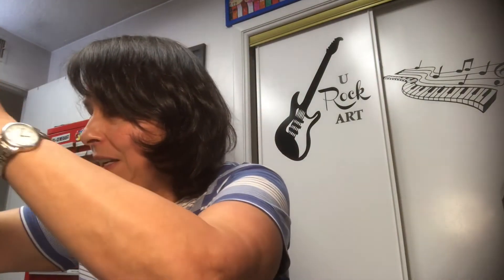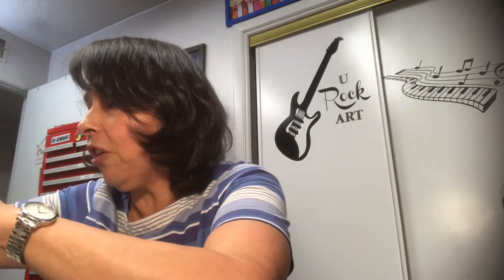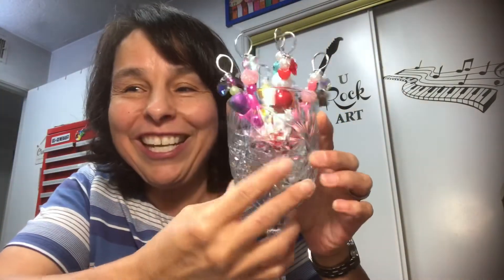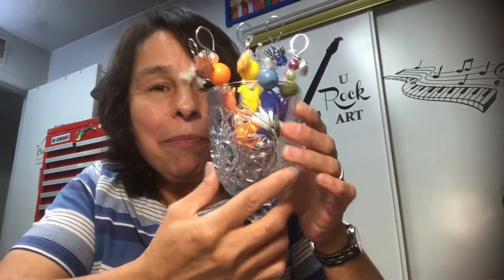I'm putting them back in this glass that I kind of displayed them in on my toolbox — and there you go. I got this glass from Dollar Tree. Aren't they pretty?